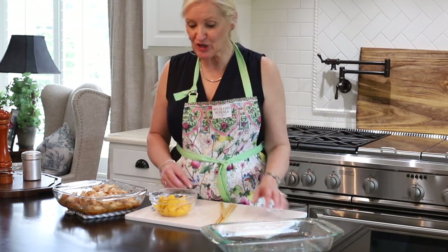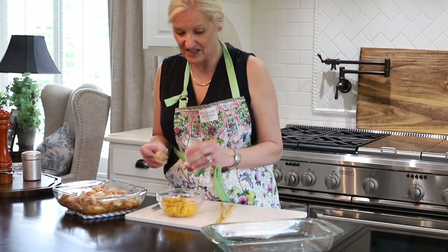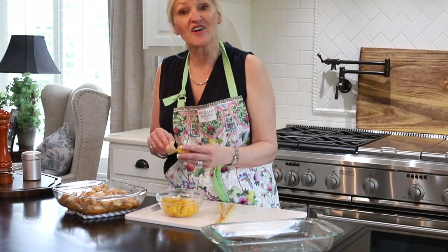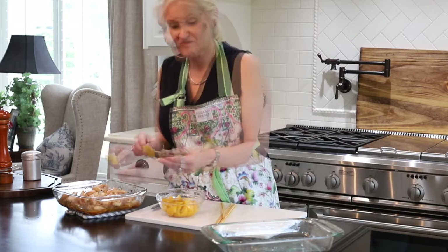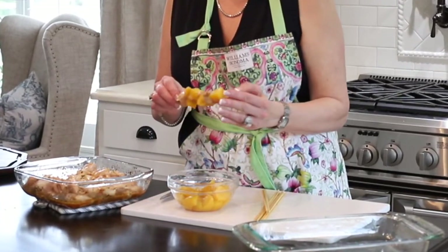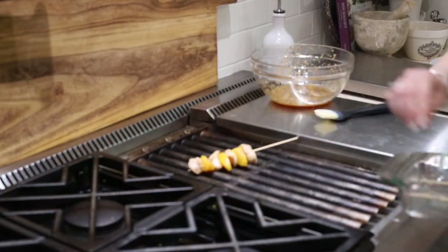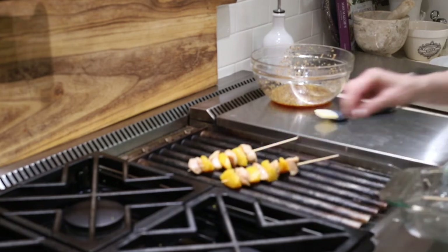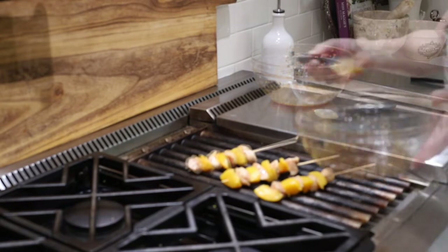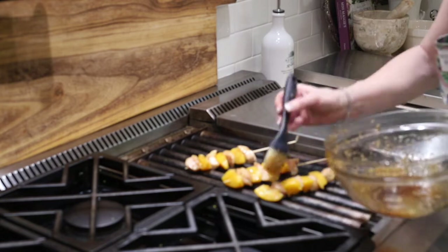So when you're ready to barbecue, you take your skewer that has been soaking, you skewer on a piece of chicken, and then a piece of peach, and just keep alternating. Doesn't that look great? That's it.